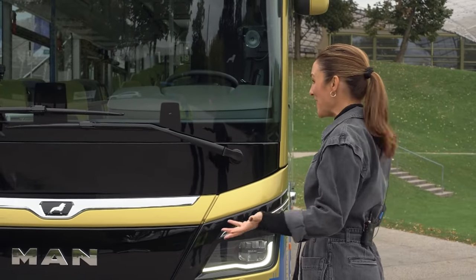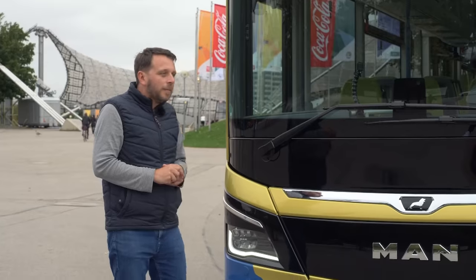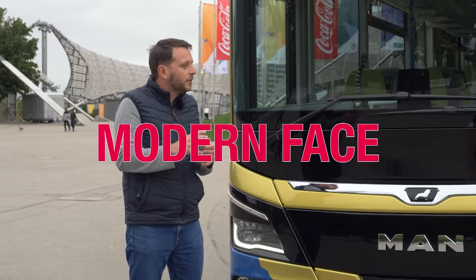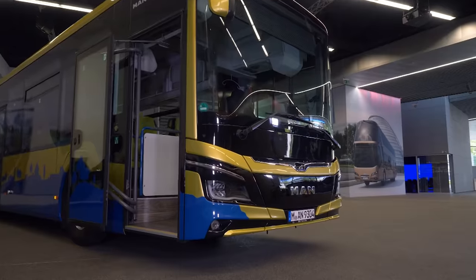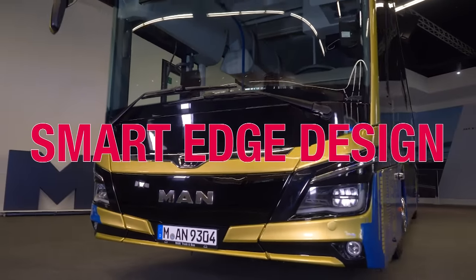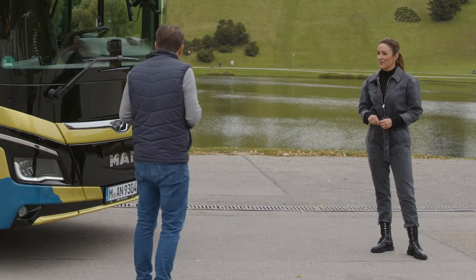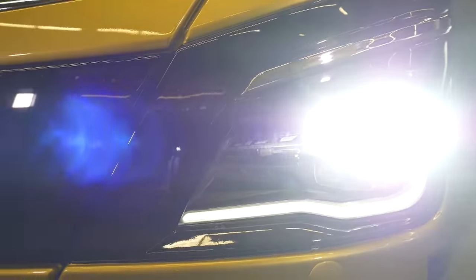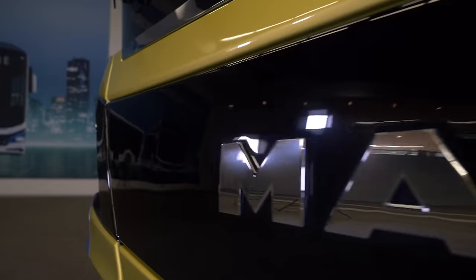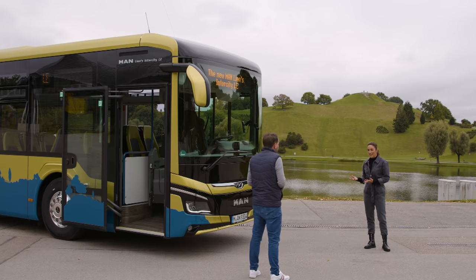Thanks for a great ride. Now we're in the Olympic Park in Munich. It looks gorgeous from the front. Tell me all about the design, Sebastian. The MAN Lions Intercity LE is a bus family member with the most modern face in our whole bus family group. All of our buses have the typical MAN smart edge design — that means our edges and corners are smooth, and you can identify that as a typical MAN. We also have typical MAN headlights with LED lighting, and the black glossy V shape. It looks very premium.